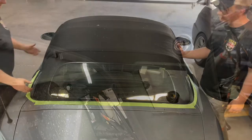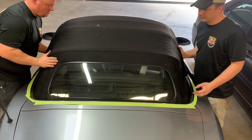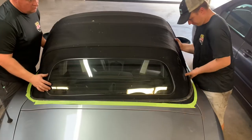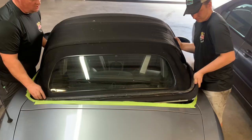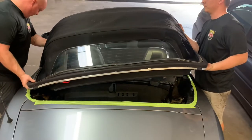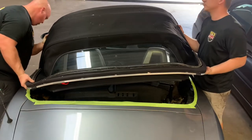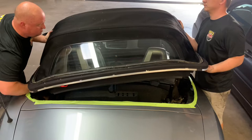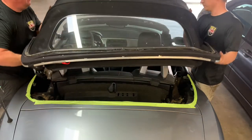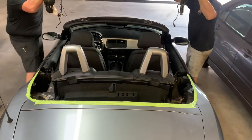With that bolt removed, we can begin removing the top. We'll do that by holding the top where the window meets, lifting the passenger side of the bow out first and then the driver's side to prevent damaging the body. Sometimes the pump gets stuck down, so you need to reach down, grab the pump with your other hand, and lift straight up — and there we go. The top is removed.